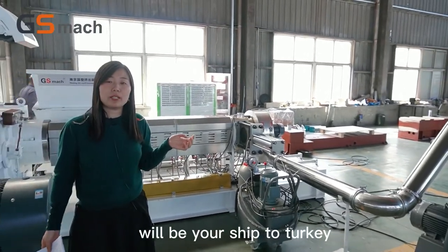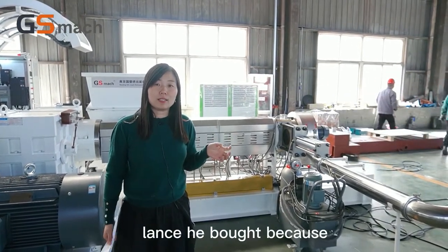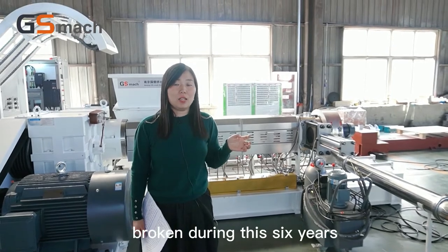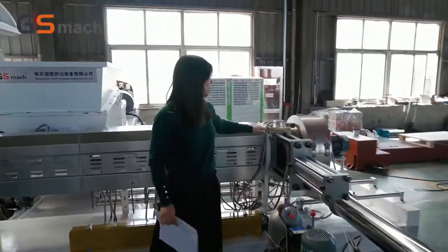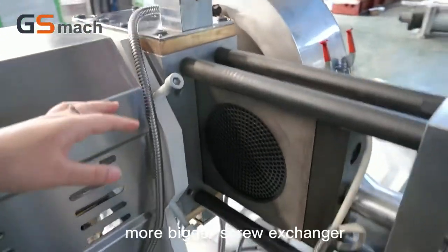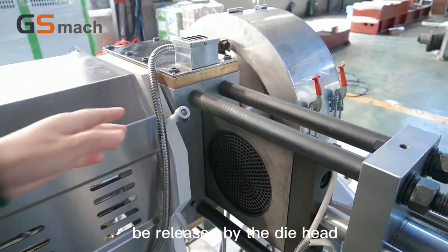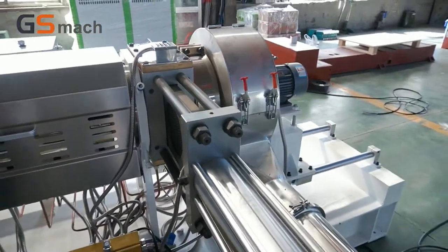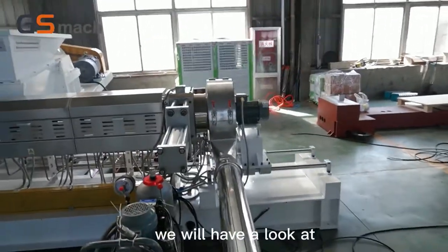This machine will be shipped to Turkey because this customer bought our machine about five years ago. This is the second line he bought because the first line he used never broke down — never broken during six years. So this is his second order. After the single screw we use a very large screen changer. This is a copper heater, and it is a bigger screen changer than the twin screw, so the material pressure will be released by the die head, and after releasing the pressure the material will come out easily and very uniformly.